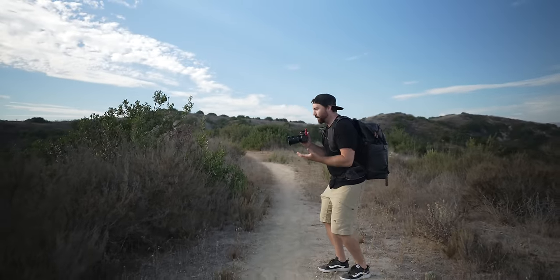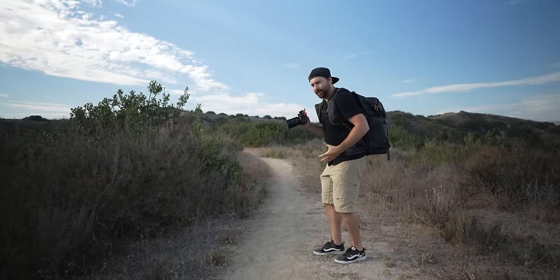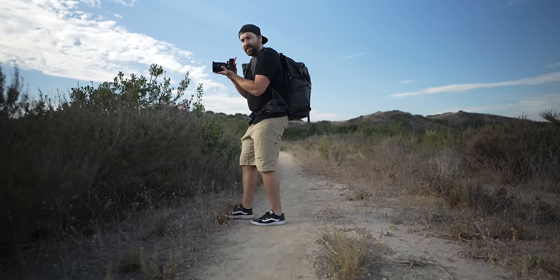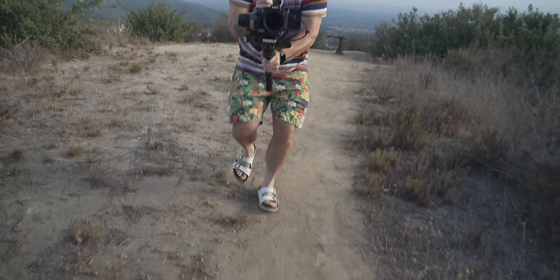First, let me show you how to do a gimbal walk so we can get it a little bit smoother, because we don't want to have that bobble. What you want to do is go down a little bit lower, kind of like a little squat, and walk that way to try and keep your hands as still as possible. Got the gimbal walk, let's see it.